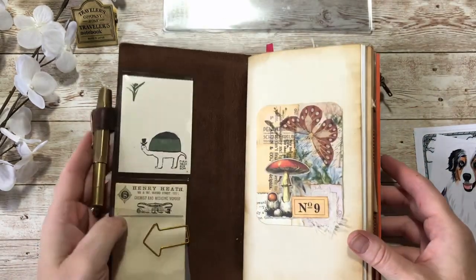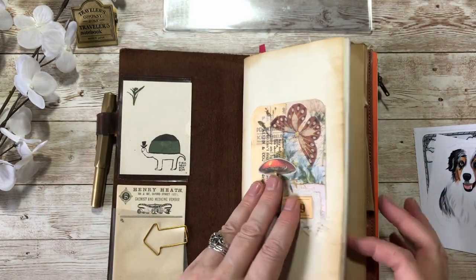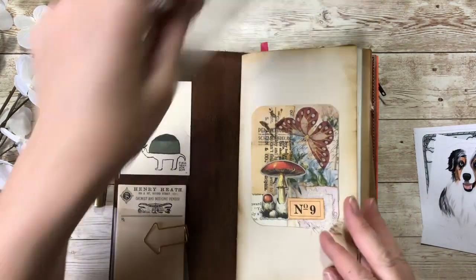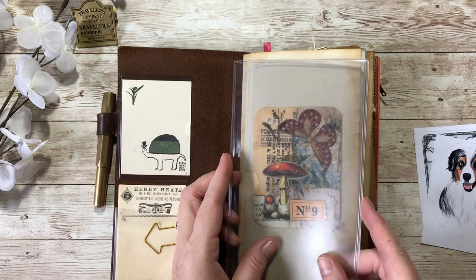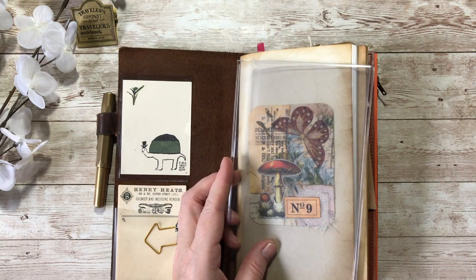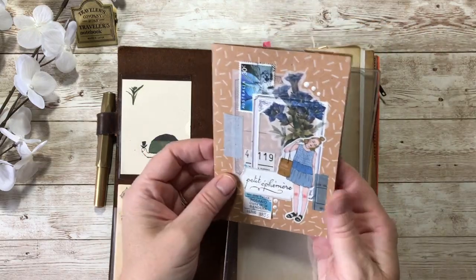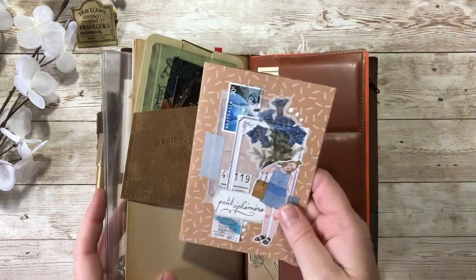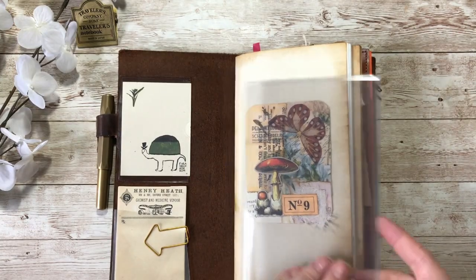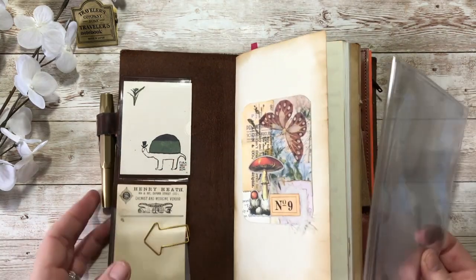The last things to do are: decorate the front of this notebook and do my dashboard for the front. I had this piece in here before which I want to keep in here because I love it. So let's start with the dashboard - let me put my notebook to one side and have a little bit of fun.